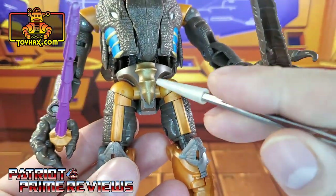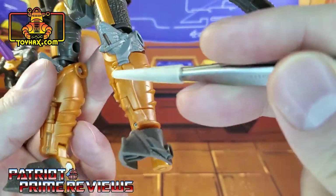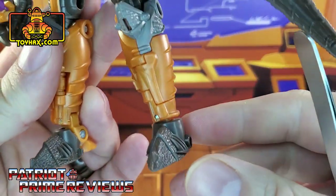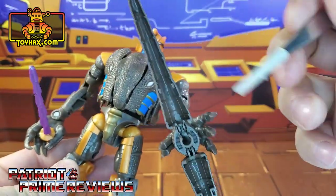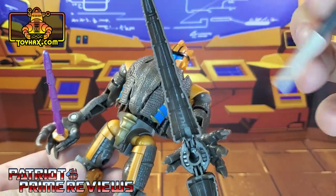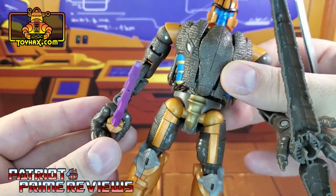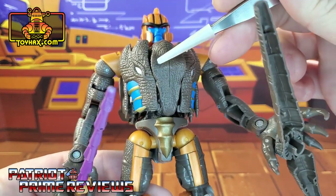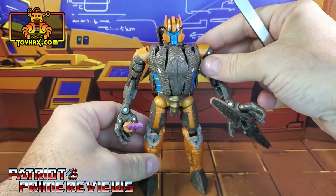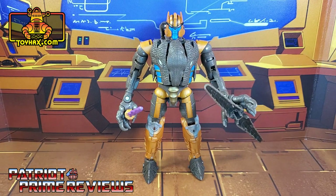Down here on the waist, he's got a gold crotch piece, some orange on the thighs, and orange for the calves. The feet are scaly dinosaur skin as well. The weapons are a little plain — there's nothing really on the inside of his spinning shield. The sword doesn't look too bad, but I wish it was chrome like in the show. He's also got the white faux Dinobot eyes there on the chest. All in all, a very screen accurate looking Dinobot, and I'm really curious to see what ToyHacks does for him.